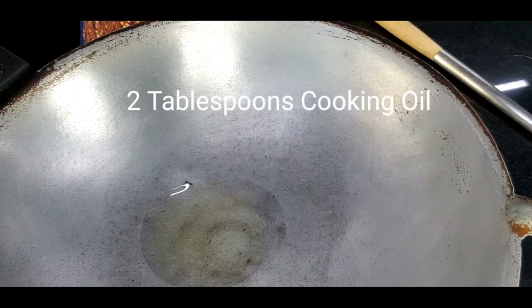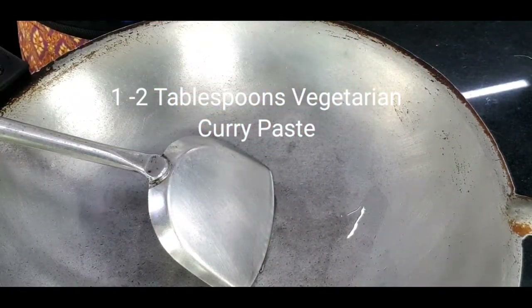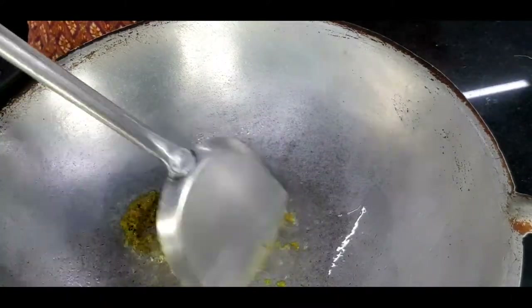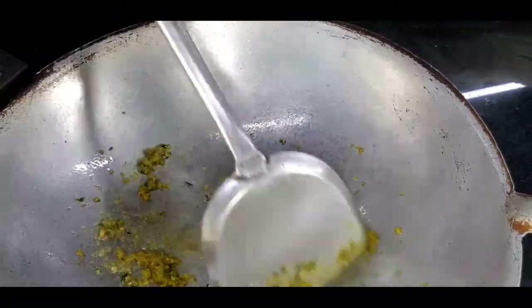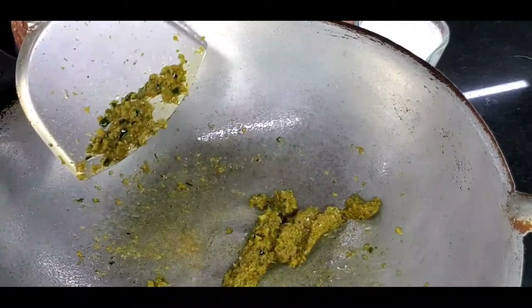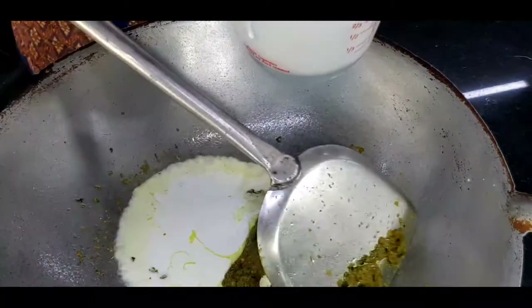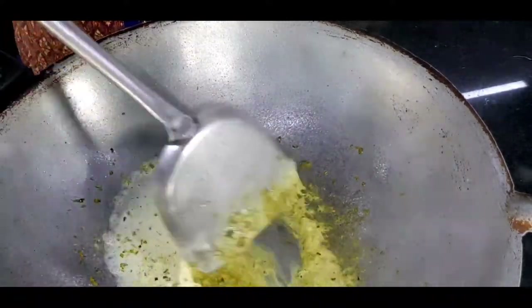Let's begin! Heat the wok and start with two tablespoons of cooking oil. Add in two tablespoons of green curry paste and stir fry with the oil until you get the full smell of the herbs. When it's getting dry, add in the coconut milk — I have one cup of coconut milk but I'm adding a little bit at a time. I will cook the curry paste slowly with the coconut milk.